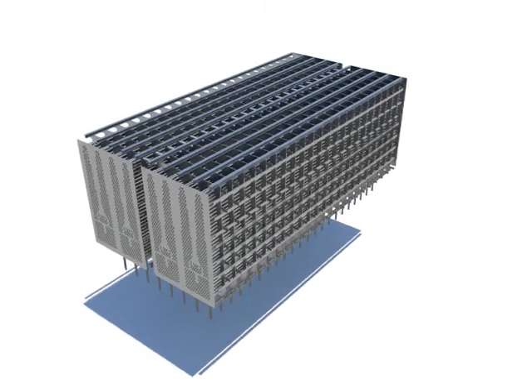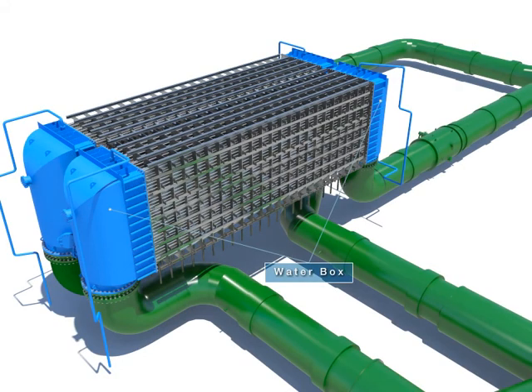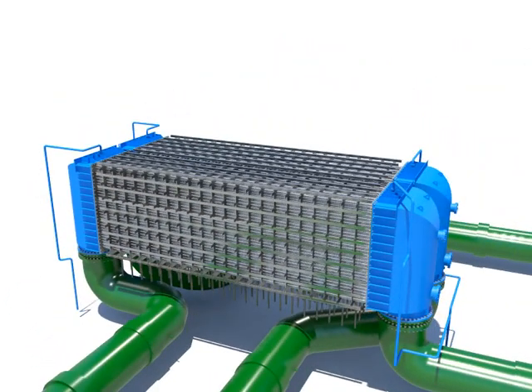The water box, which is installed at each side of the tube, is a water tank which the seawater is filled so that the seawater used for cooling water can flow into the tube.